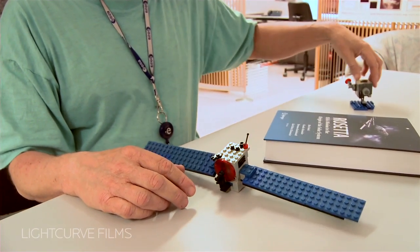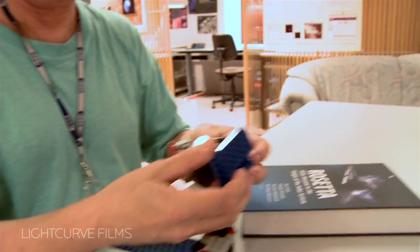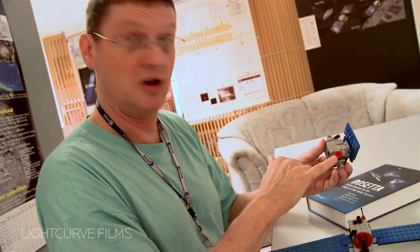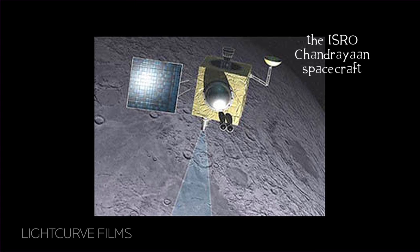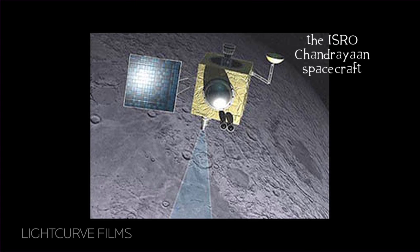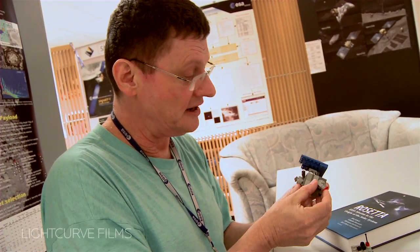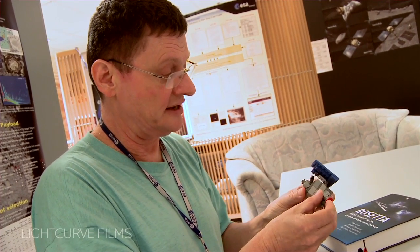I have another model — it's my little Chandrayaan model. You can see Chandrayaan looks very different. It has a much smaller antenna. Chandrayaan is an Indian mission that orbits the Moon, but Europe has some instruments on it. So this has a very little antenna, which also moves again like the real thing.